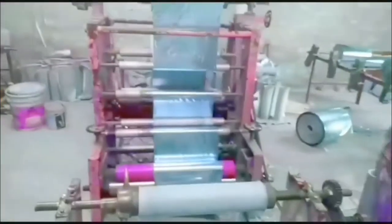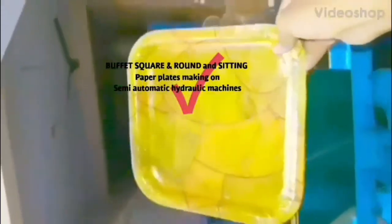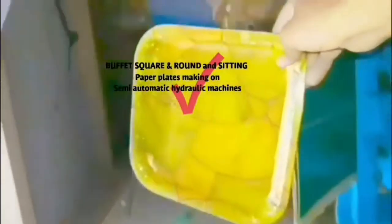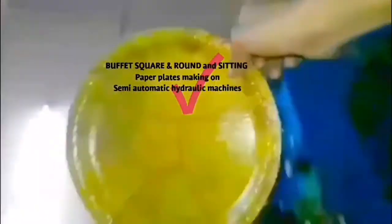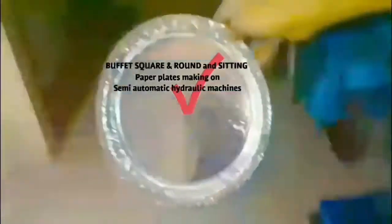Now we have to prepare the buffet plate, the main plate. We have clear information about this buffet plate — a green buffet plate, a circle plate, a square plate, a semi-automatic hydraulic machine, or a manual press machine.